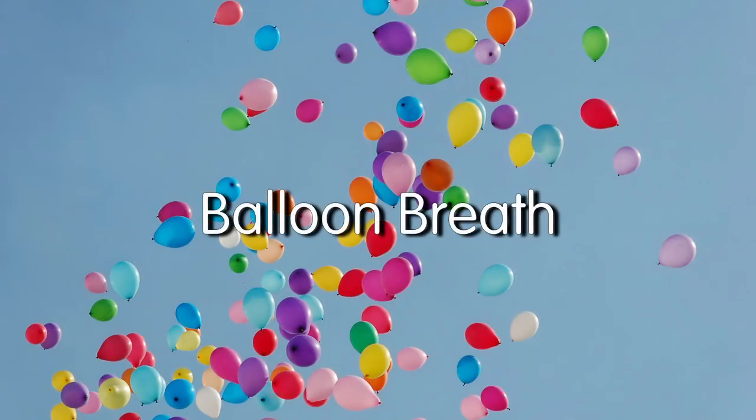Balloon breath. Allow yourself to exhale gently, and next begin to breathe in as you slowly push your belly button away from your spine. As you slowly fill your belly like a balloon, make sure that you're keeping your body as relaxed as possible. As you inhale, make sure that you don't try to overfill your lungs, which will cause you to tense up.